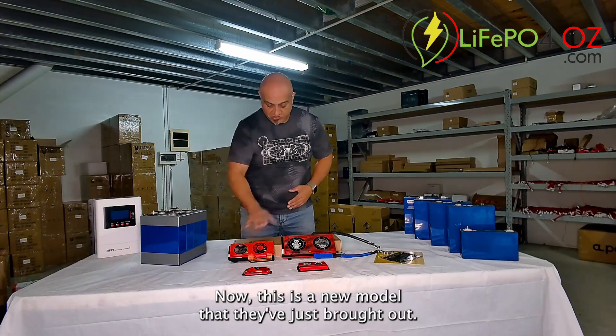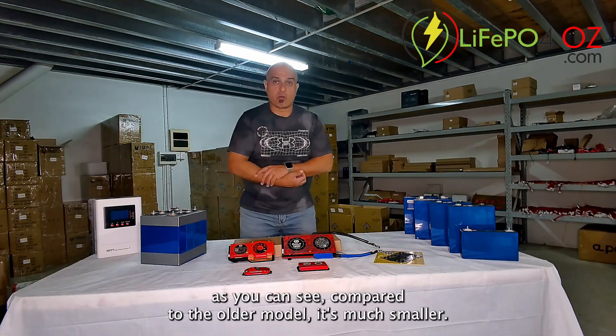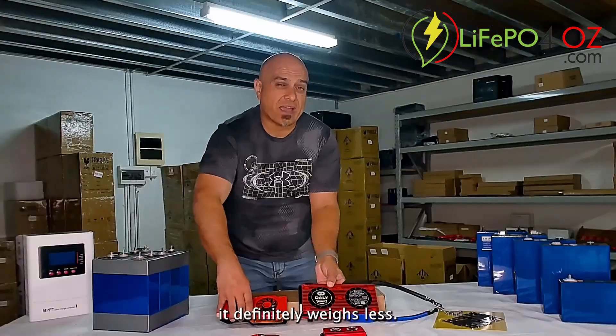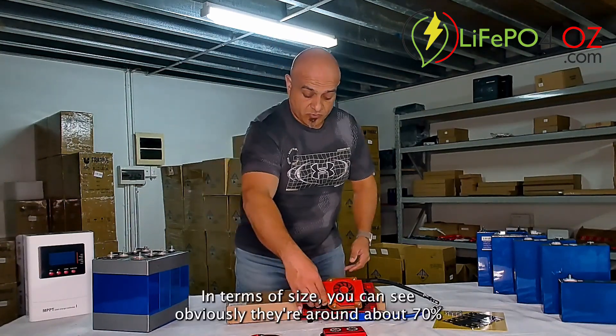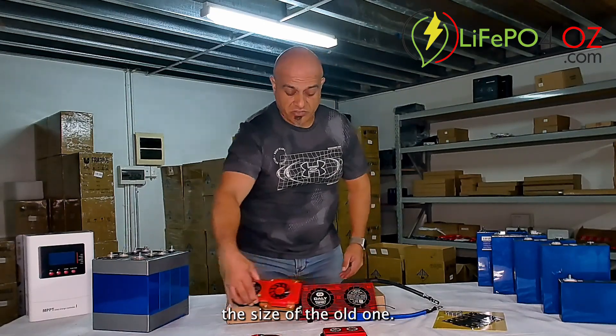This is a new model that they've just brought out. As you can see, compared to the older model it's much smaller. It definitely weighs less — the older model was 1.5 kilograms where these ones here are about 600 grams. In terms of size, they're around about 70% the size of the old one.